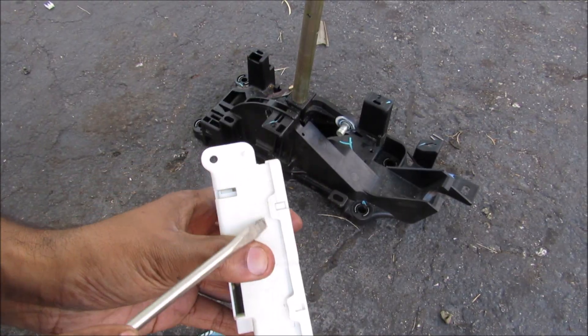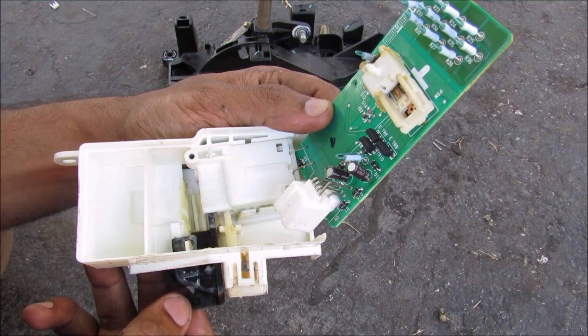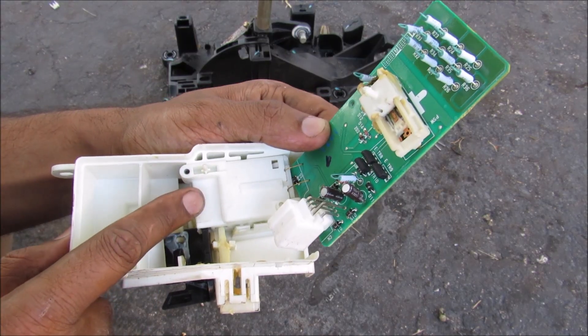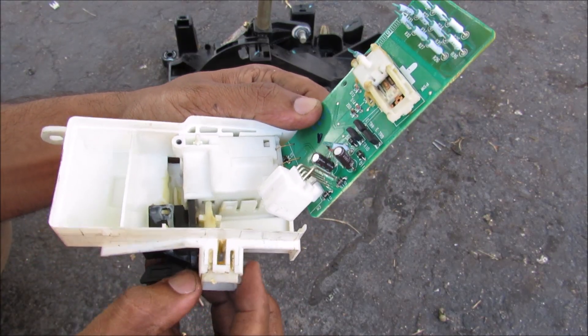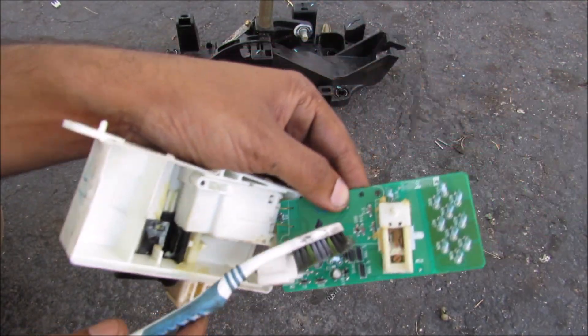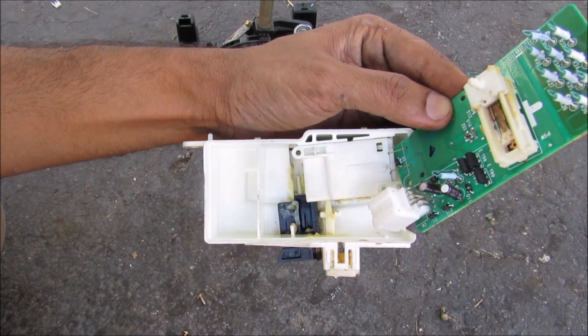I'm going to pop off and remove the circuit board. With the circuit board opened up here, you can see that this black slider moves up and down — that goes to the mechanism inside of the solenoid here. The button also goes directly into the solenoid. Now the black tab has a little hook here that will hook onto this slider switch to tell the computer what position the shift lock release tab is at.